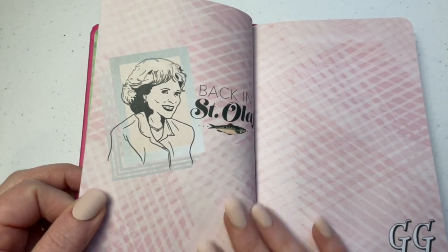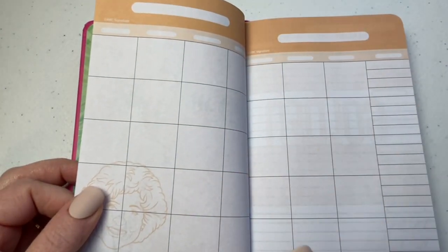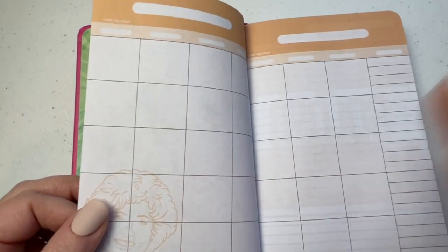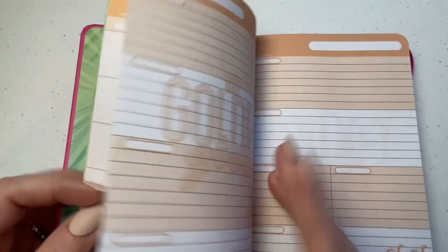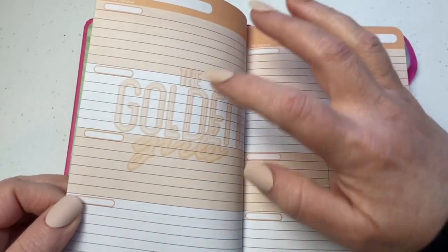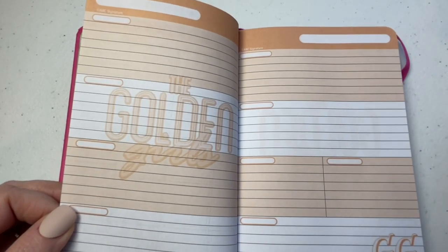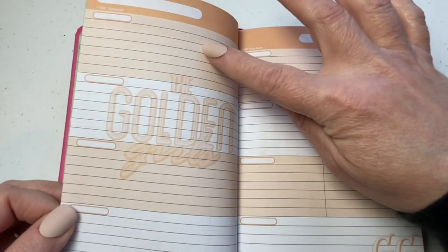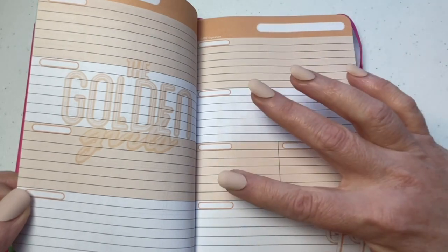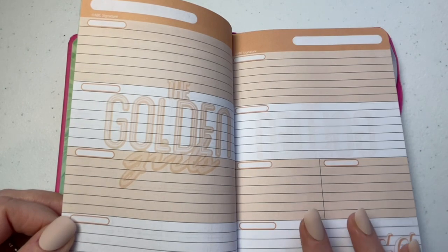Opening up the first section: 'Back in St. Olaf' — and then you have a picture of Rose, and then 'GG' for Golden Girls. These are undated, so if you can find one and want to start fresh for January, great. If you want to back-plan for December — maybe you're keeping track of what you're spending — you can do that. You have your monthly view, and then you have your weekly view — Monday through Sunday. It's flexible in how you set it up. You have your first through fifth week, which is really nice because sometimes the months don't wrap up neatly within four weeks.